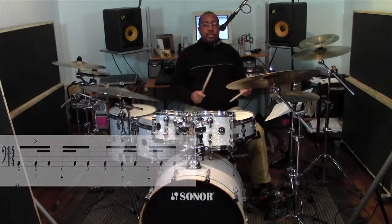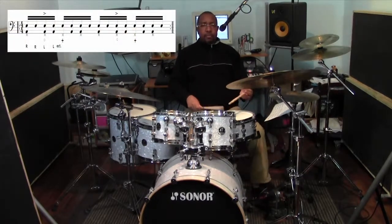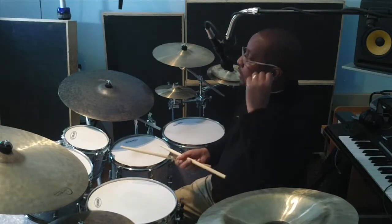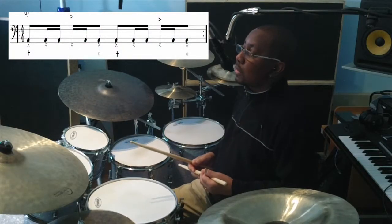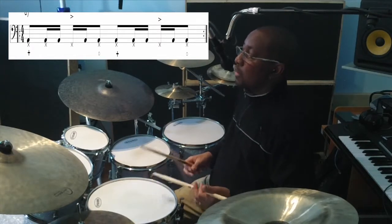Now we add our double stroke. Next, we'll put the open hi-hat with the foot on the end of 2 and the end of 4, closing on 1 and closing on 3. So that'll sound like this with the feet, and with our doubles.